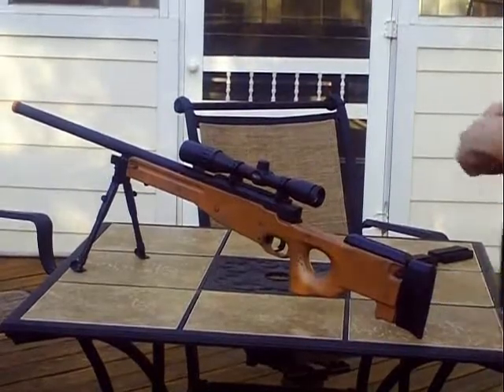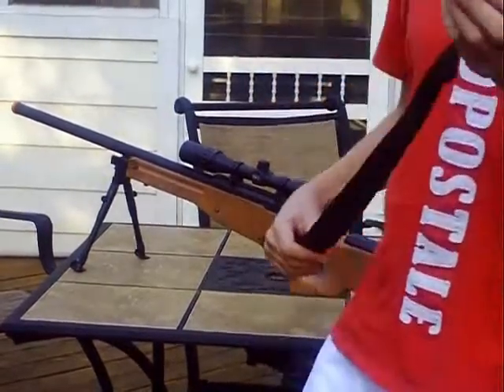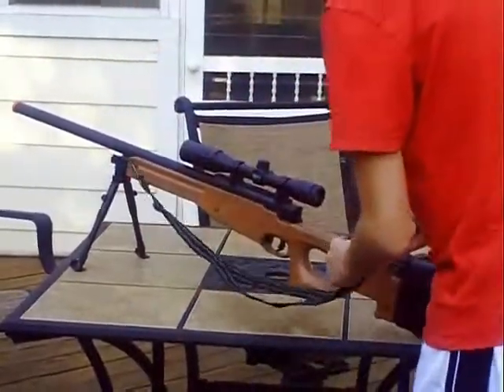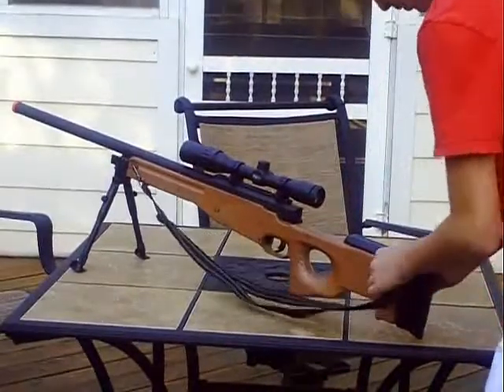Now put this sling on. There are two clips on both ends — one right here, right there, clip another one right there.